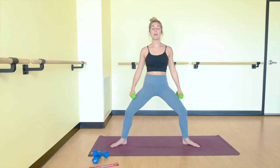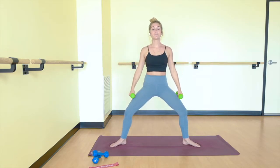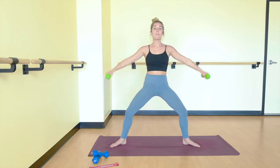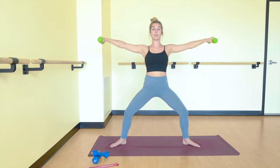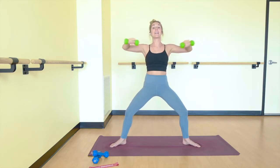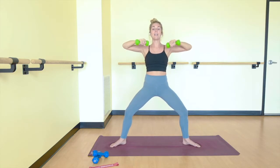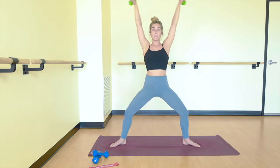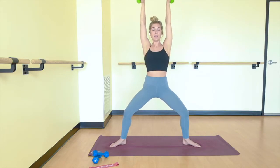Three more slow. Down for two, up for two, draw it in, and out. Last two. Draw it in and out. Last one here — lower down for two, up for two, draw it in and out. Now a change — we lift up for two, down for two, in and out. Four more and you're done with arms. Up for two, down for two, draw it in and out. Last three. Keep that bend in your knees. Keep control in the weights. If you need to lower your weights completely, please do — just keep moving. Last one, we go up for two, down for two, draw it in and out. Lower your weights, straighten your legs, step together.